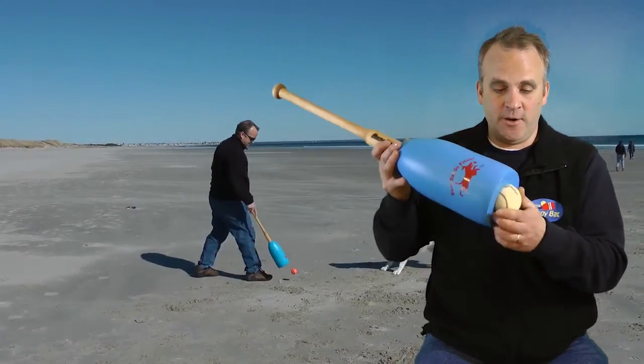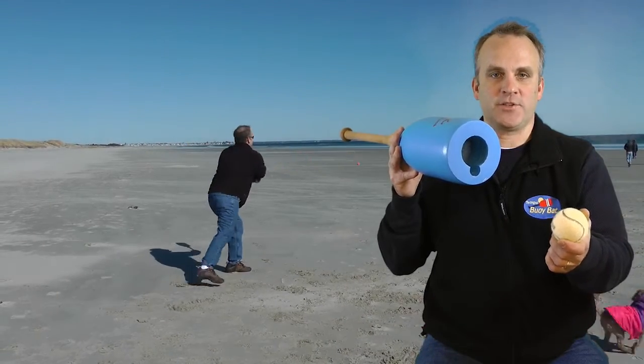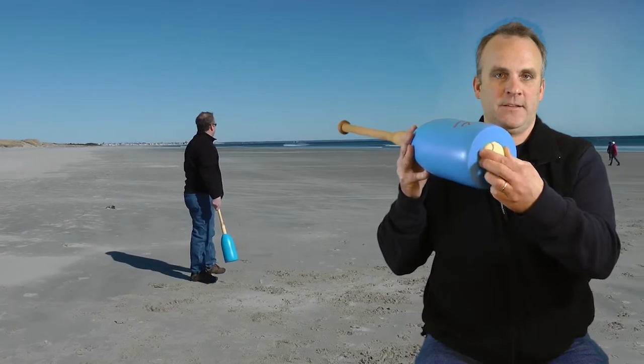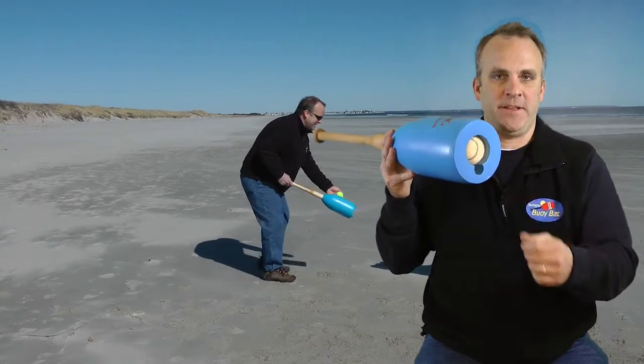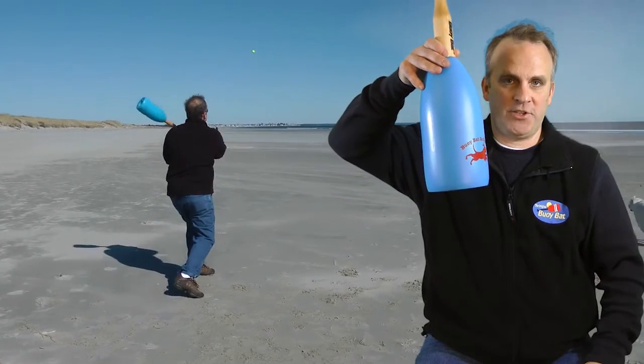The ball actually picks up very nicely. The ball actually stores up inside the Buoy Bat, like so. And if you push it up in there deep, the bottom remains flat and you can actually set it on the shelf or on the floor or wherever you want, and you know the ball is always in there when your dog is ready to play catch.